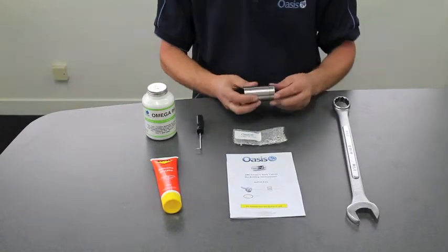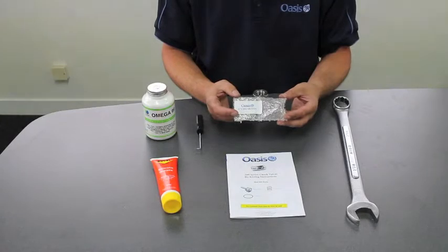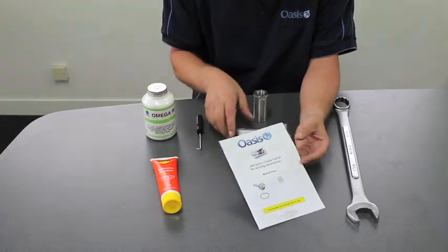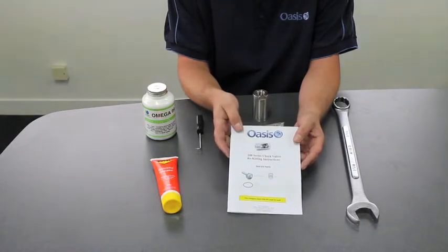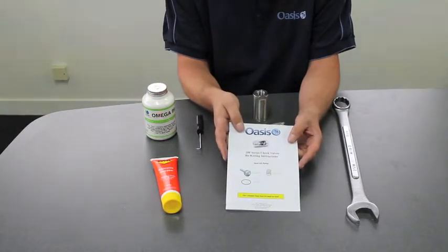To re-kit an Oasis check valve, what you need is a genuine Oasis seal kit, and we also recommend that you have the instructions. If you don't have a copy of the instructions — we do send them out with the seal kits — you can download them from www.oasisngv.com. The instruction booklet tells you everything you need to know to re-kit the valve, and it also tells you the sizes of the tools that you need beforehand.